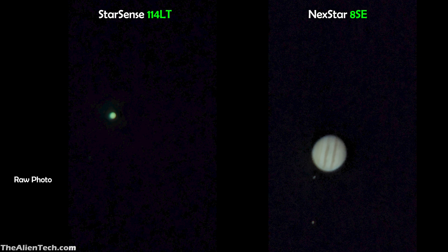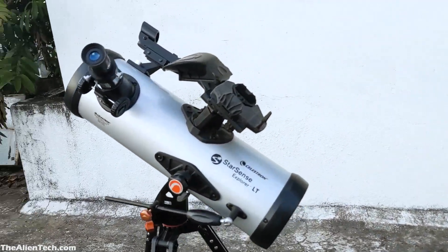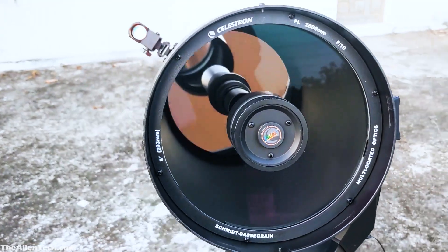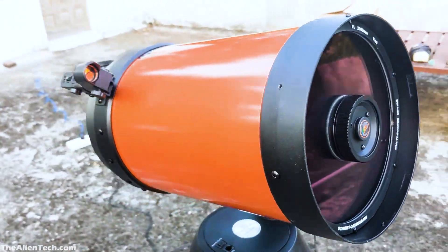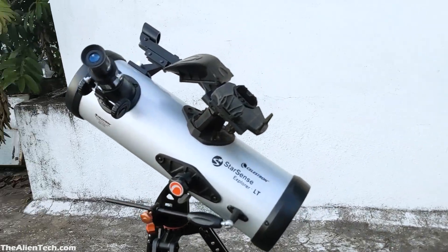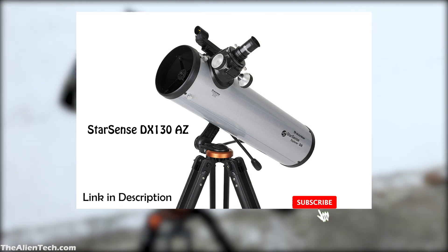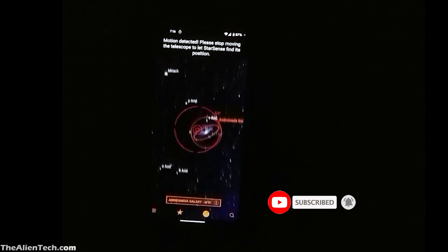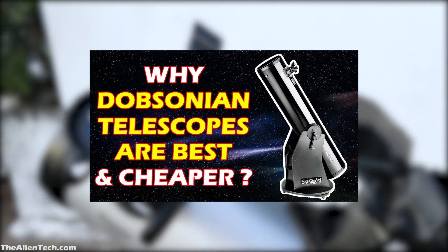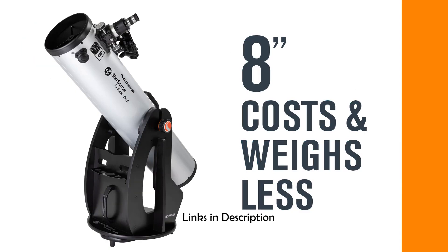This was more of a comparison between big and small aperture telescopes. This doesn't mean the StarSense 114LT is a bad telescope — it is a good telescope for extreme beginners. The 8SE, on the other hand, is for people who are serious about astronomy. So if you are a beginner on a very tight budget, then go with the StarSense 114LT or other similar telescopes. If you have a little more budget, then go with the StarSense DX-130AZ telescope. The StarSense app is superb and makes it fun to explore the night sky, which is perfect for beginners.